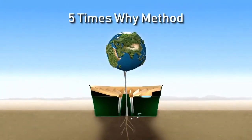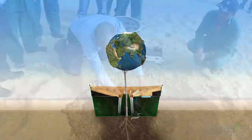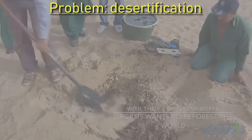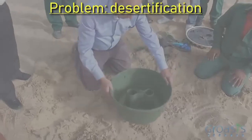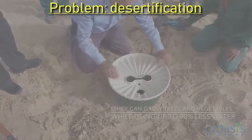The 5xY method is a simple method to identify the root cause of a problem. The overarching problem that the Groasis Water Box can deal with is desertification. To find the root cause of this problem, we have applied the 5xY method, extended to a 7xY.